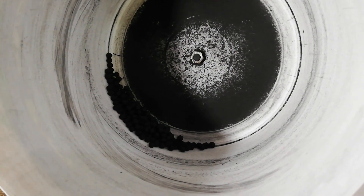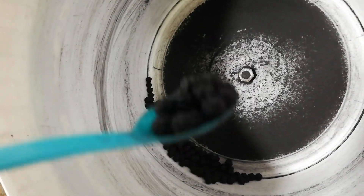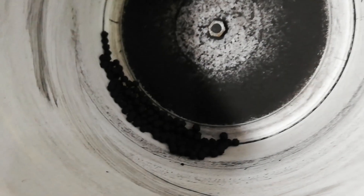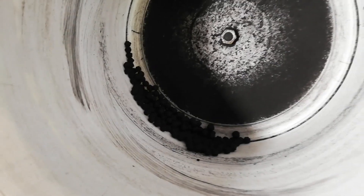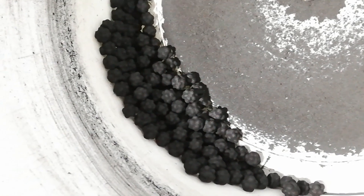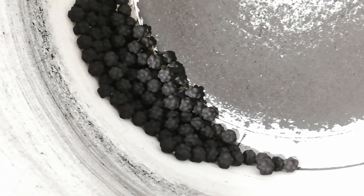Despite being very careful not to get this shape on the stars — it looks cool but I really wanted round stars — I'm also cleaning the bucket with wet tissues to keep the surface really smooth, and the stars still got this shape.